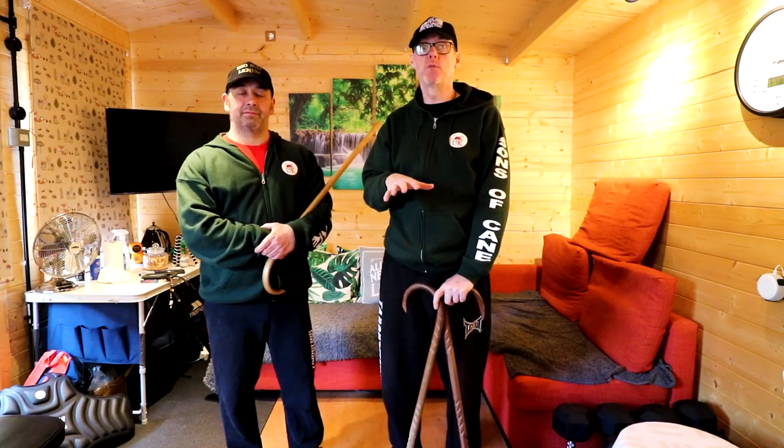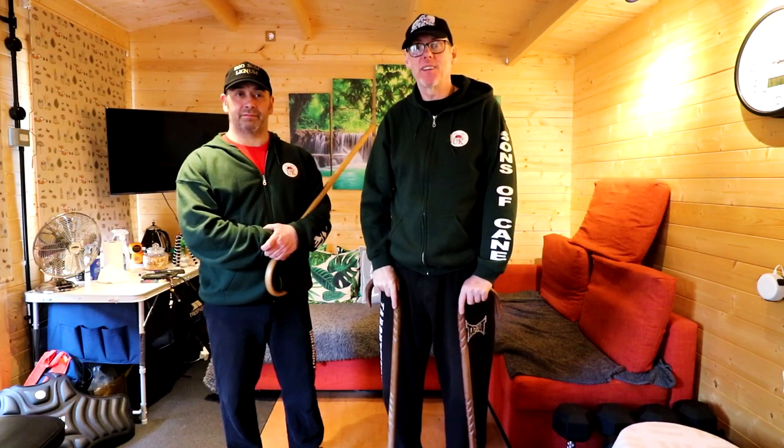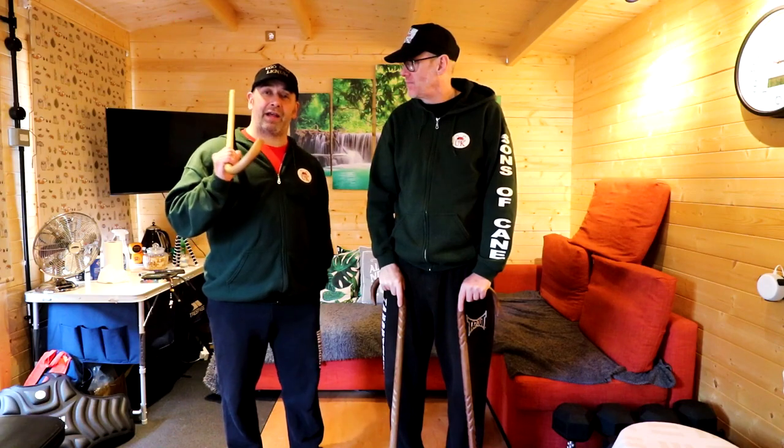If you want some more up-close personal videos, below me is the picture — have a click on it and enjoy. There will also be a video on how not to flinch: a beginner's training guide to not flinching.